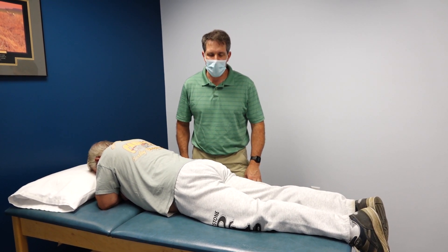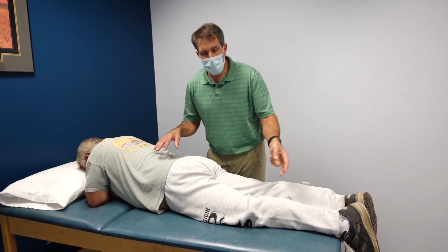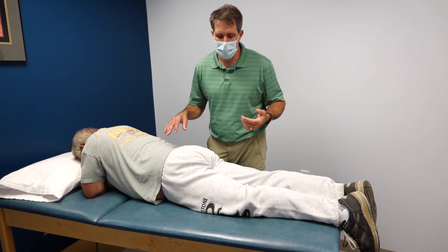Hello everyone, this is Paul from OrthoEvalPal. Today I want to do a demonstration on a prone knee flexion test, also known as the reverse Lasègue sign.